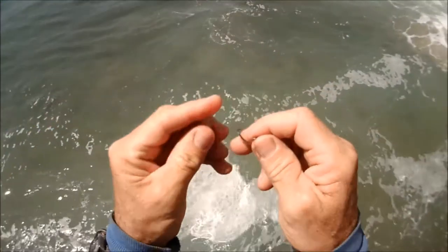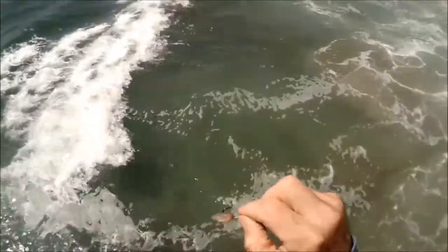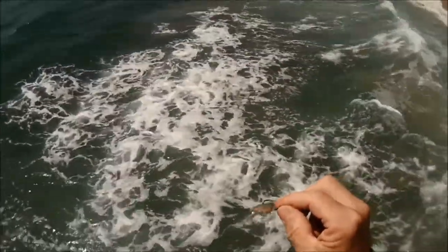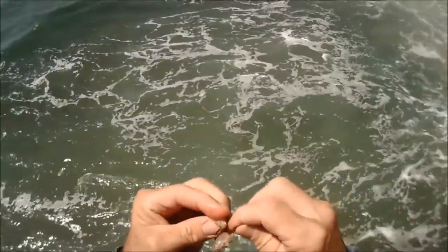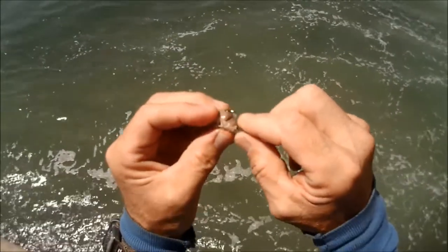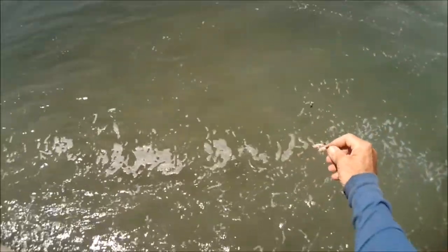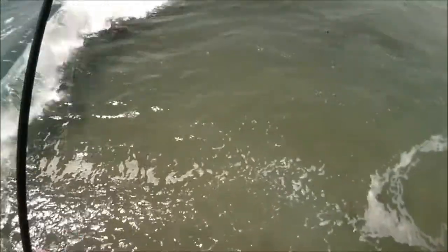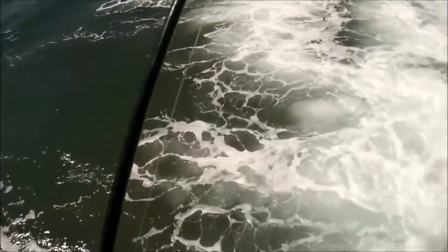I'm fishing a little heavier setup than usual — I like fishing 8lb but I'm fishing 15lb. The reason is there's a lot of bat ray in the surf, and to hook a bat ray on 8lb is going to be a long battle. I'd rather have it shorter so I can get back to fishing. But I do see some corbina. I'm also using my two-hook split shot rig.